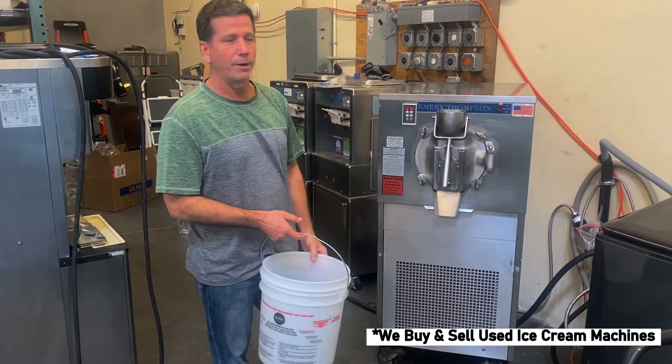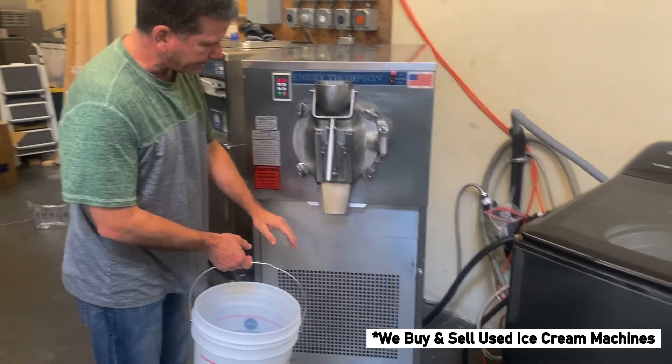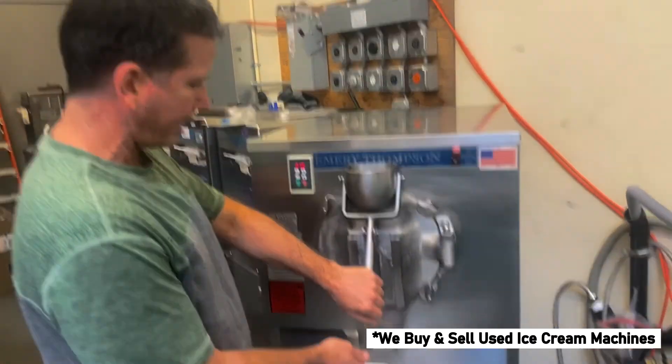Still working really well. We're missing the shelf — we're waiting on it, it's coming in. But we're going to go ahead and extract some product up here.